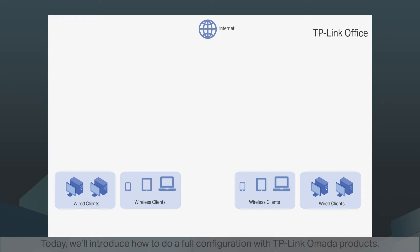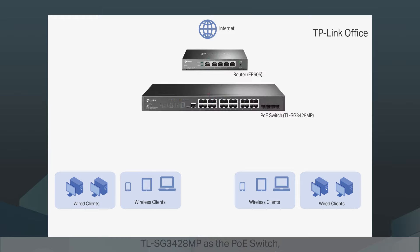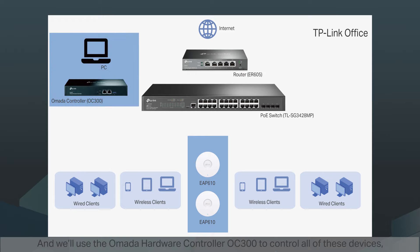Today we'll introduce how to do a full configuration with TP-Link Omada products. As an example, we are going to build the wired and wireless network from scratch at our TP-Link office. We'll use ER605 as the router, TL-SG3428MP as a PoE switch, and EAP610 as the access points. We'll use the Omada hardware controller OC300 to control all these devices, and a PC to manage the OC300.